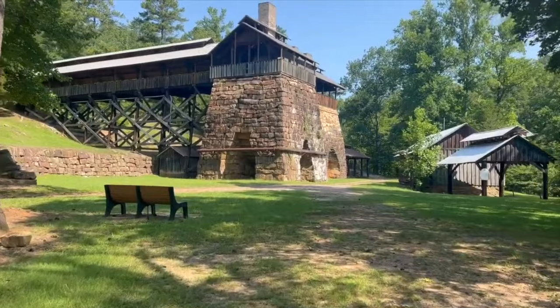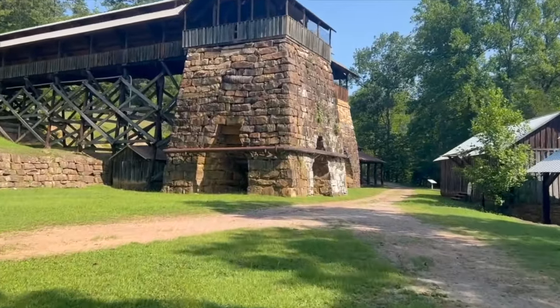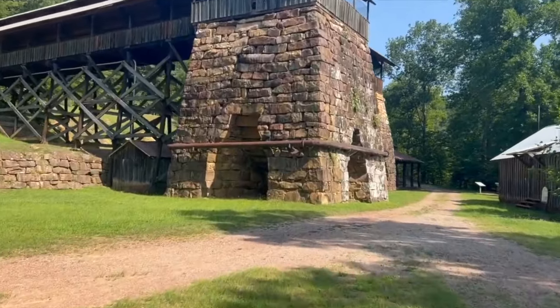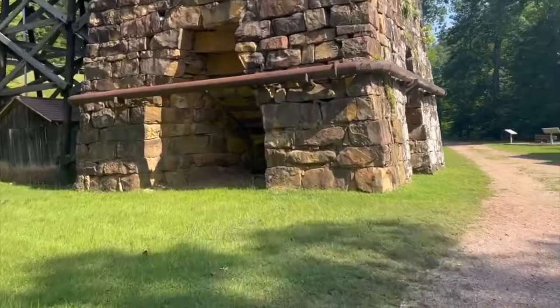We're at our first destination which is an old Civil War Iron Furnace, and this place has always been one of my favorite places to come visit. So let's get off for just a second and show y'all around.